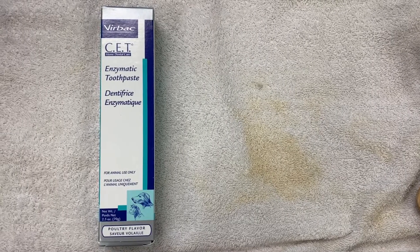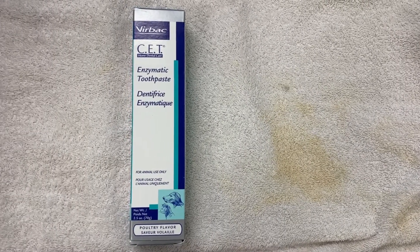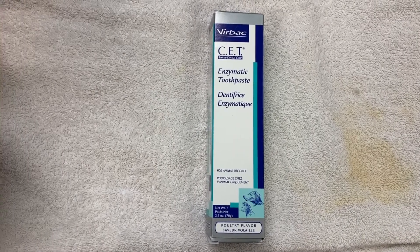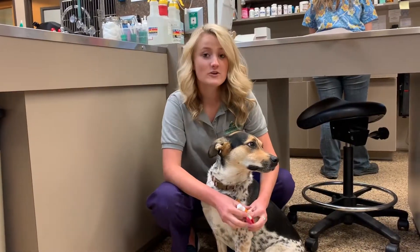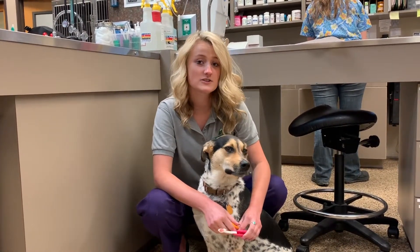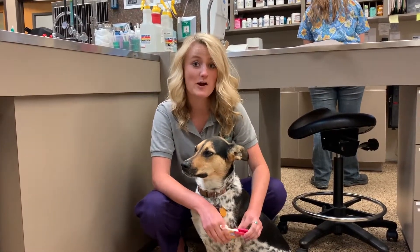It is important that you get an enzymatic toothpaste. The enzymes in this toothpaste target plaque and it does not have to be rinsed. Don't use your own toothpaste because human toothpaste has fluoride and other detergents that cannot be swallowed by our pets.